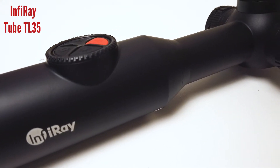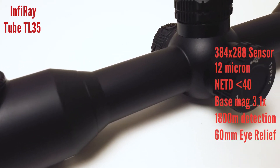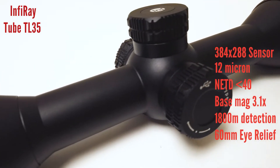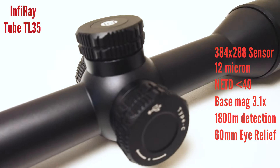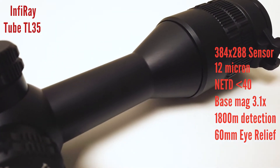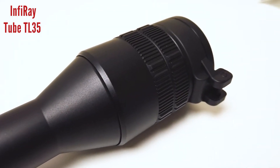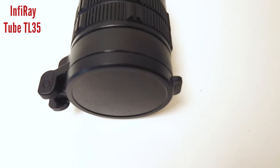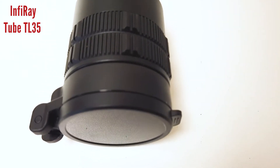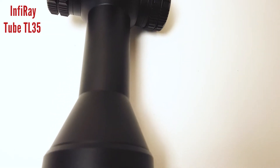So what are the specs on it? It has a 384 by 288 sensor, 12 micron pitch, noise equivalent temperature difference of less than 40 millikelvin, 50 hertz frame rate, base magnification is 3.1 with an eye relief of 60 mil, which is a little unusual in a digital scope. I must admit the first time I looked through it I did a double take, but for those of you who want more of a real scope experience, this is on the right track for sure.